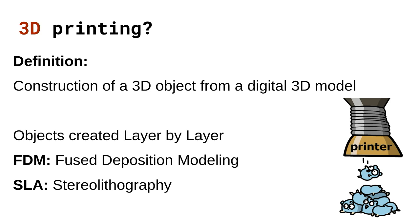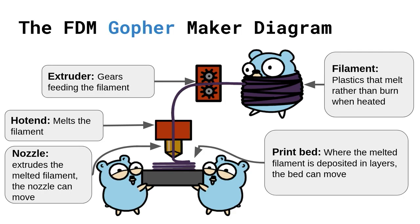One is an FDM 3D printer, which stands for Fused Deposition Modeling, and another called an SLA 3D printer, which stands for Stereolithography. Here we have a diagram illustrating the highlights of an FDM 3D printer — this particular one is operated solely by Gophers.